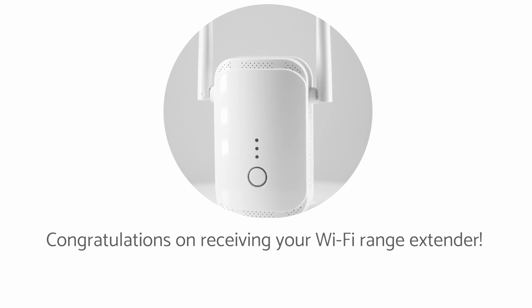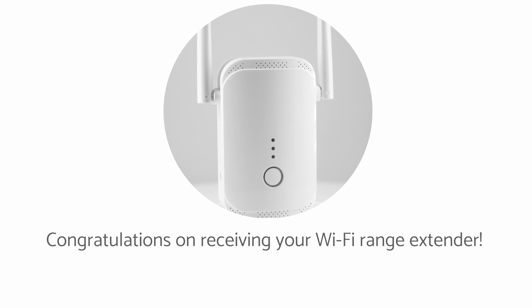Congratulations on receiving your Wi-Fi range extender. This video will help you install and give you tips on your Wi-Fi range extender.